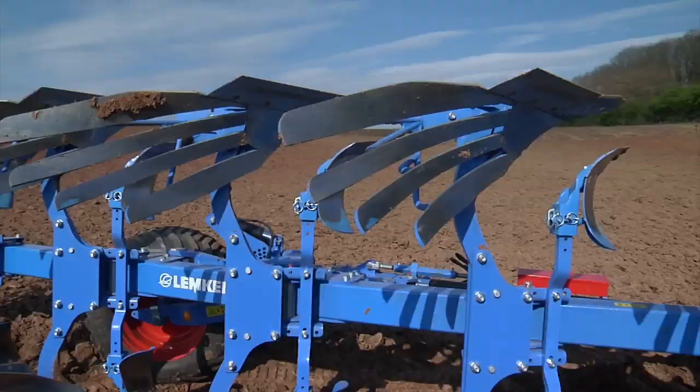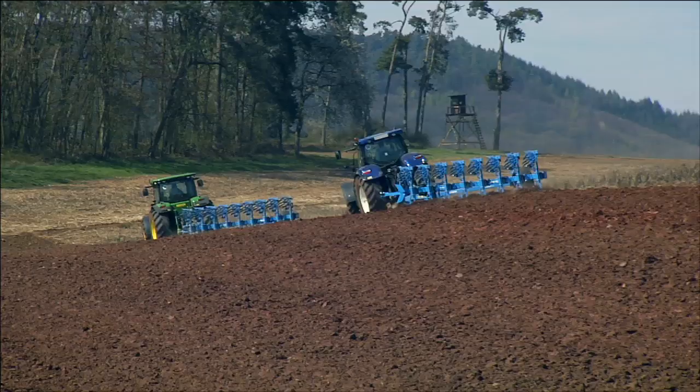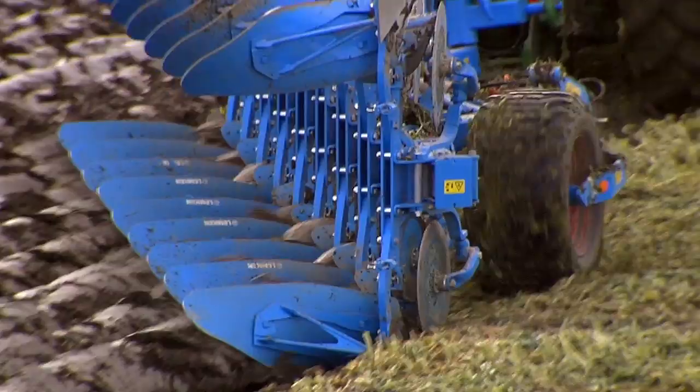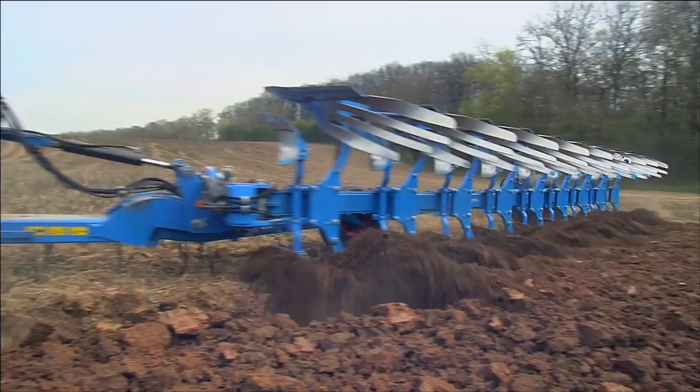Hard, fine-grained steel allows Duramax wearing parts to achieve 75% greater ground coverage, as recently documented by the Kiel University of Applied Sciences. Of course, longer service life also results in extended changing intervals, enabling farmers to concentrate on what's most important — work in the field.